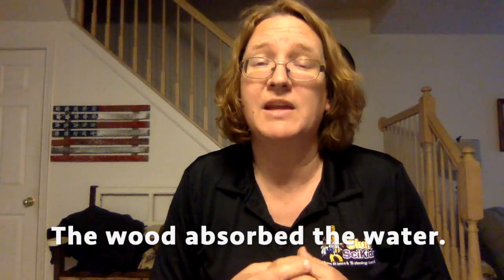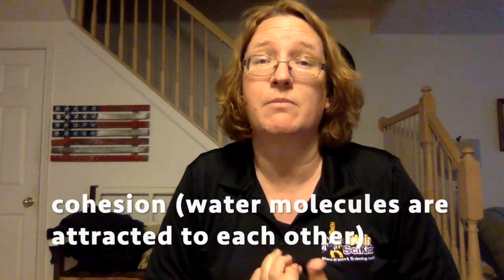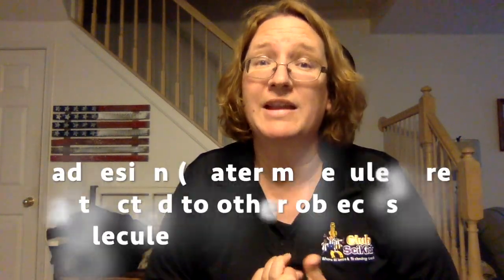It has to do with the fact that toothpicks are made of wood and the wood is dry. Once we started to add the water, the wood started to absorb it. The water is absorbed through different properties of both the wood and the water — including cohesion, where molecules are attracted to their own molecules, and also adhesion.